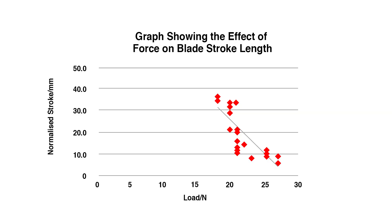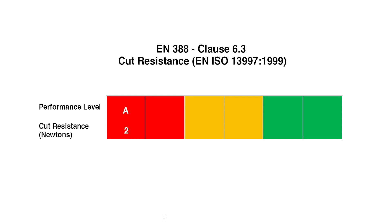The results are plotted graphically and the graph is used to determine the force that would be needed to cut the glove with a blade cutting distance of exactly 20 millimeters. It is this figure that determines the glove's cut performance level of A to F, with F rated gloves providing the highest level of protection.